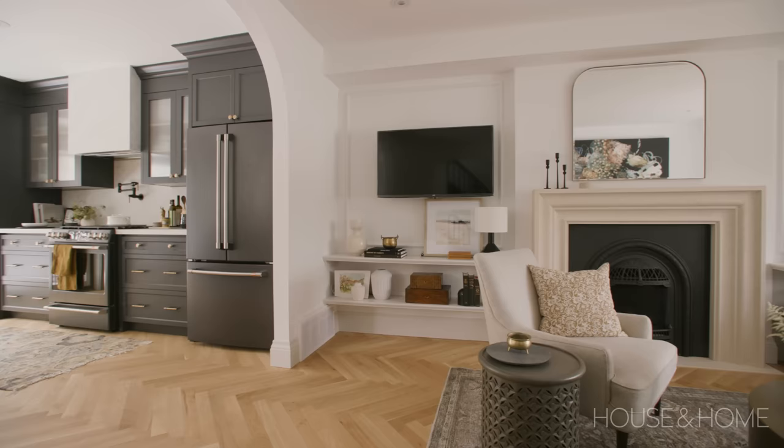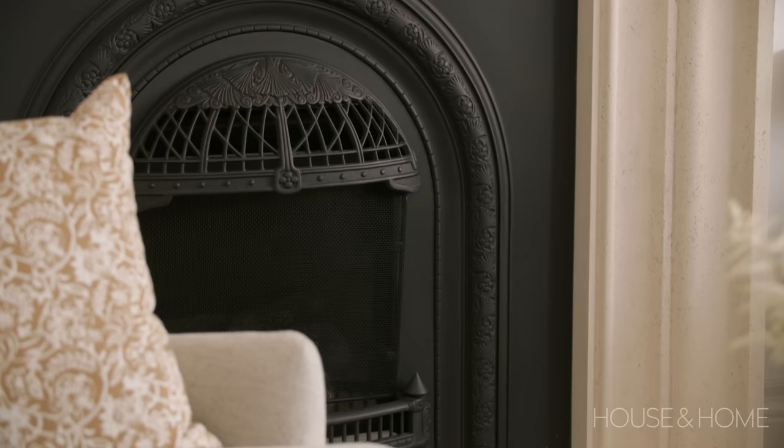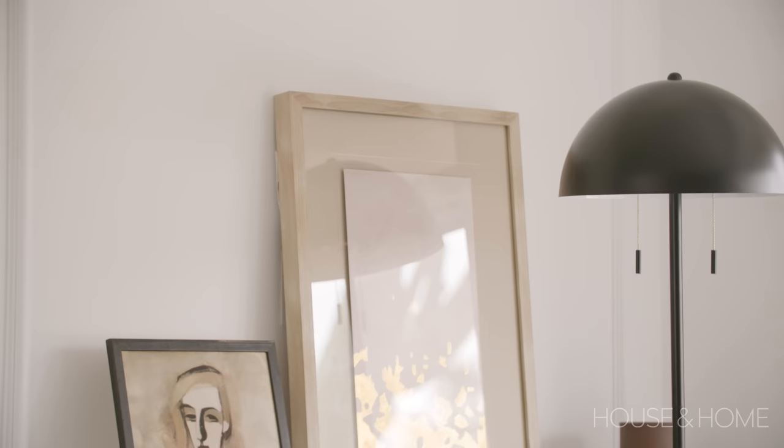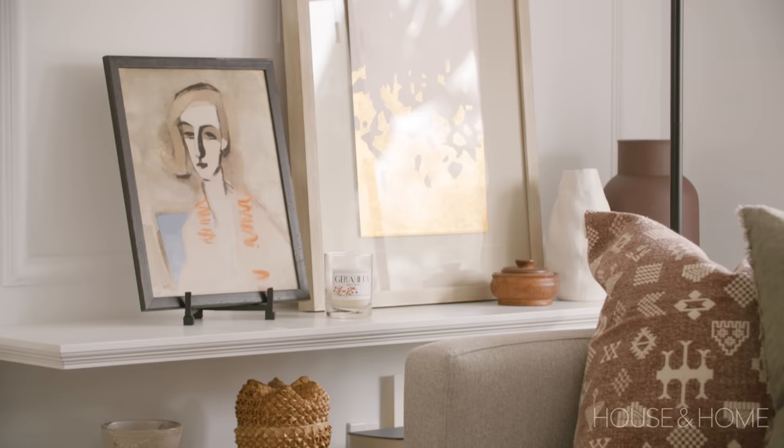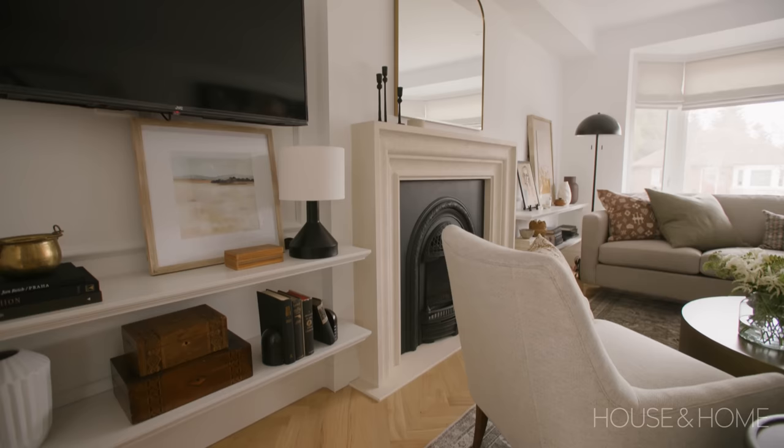In the living room the biggest ticket items were the floors, which are everywhere, and the fireplace. The original fireplace was really ugly so we introduced a new fireplace with a gas insert. In a perfect world we might have done full built-in millwork on either side, but we didn't want bookshelves adding visual clutter. Instead we did floating shelves — they give display space and storage with baskets for kids' toys — while keeping it feeling open, light, and airy. We also added molding detail above them to create a picture-frame effect for art and TV.